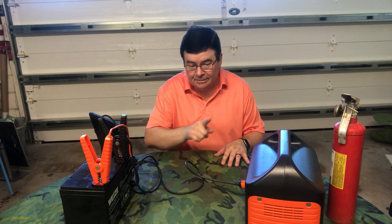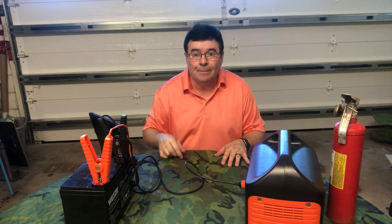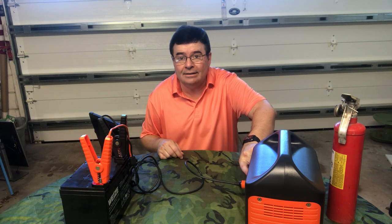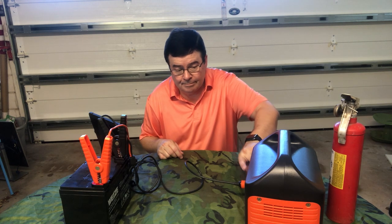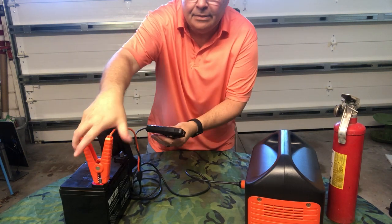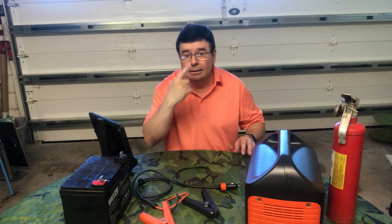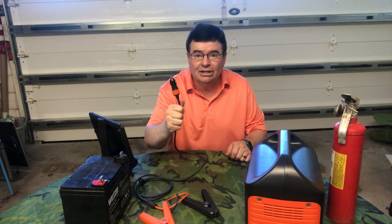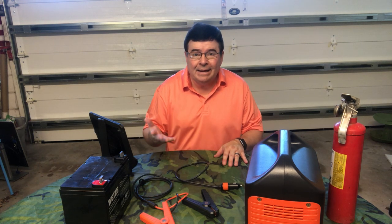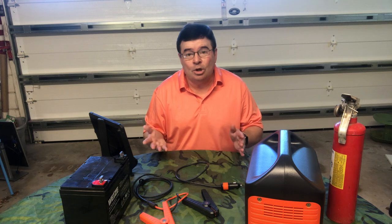At this point I'm going to turn off the Jackery and unplug the clips from the battery. I'll turn off the DC port on the Explorer 500, then remove the negative clip, then the positive, and then unplug the power cable from the Jackery.